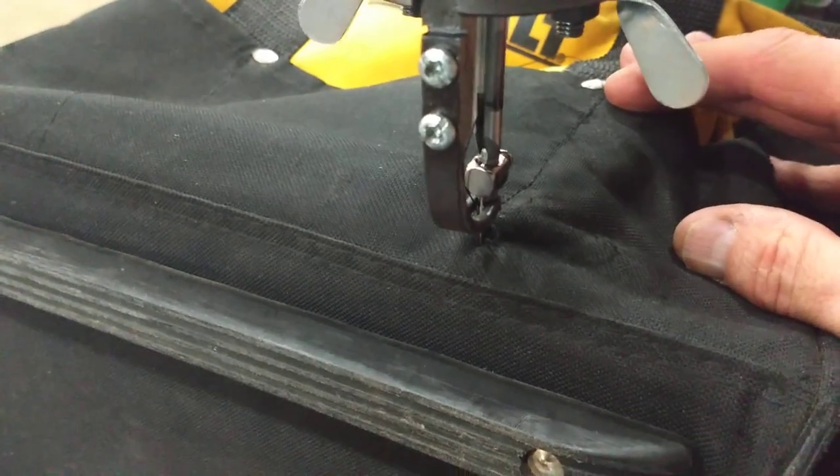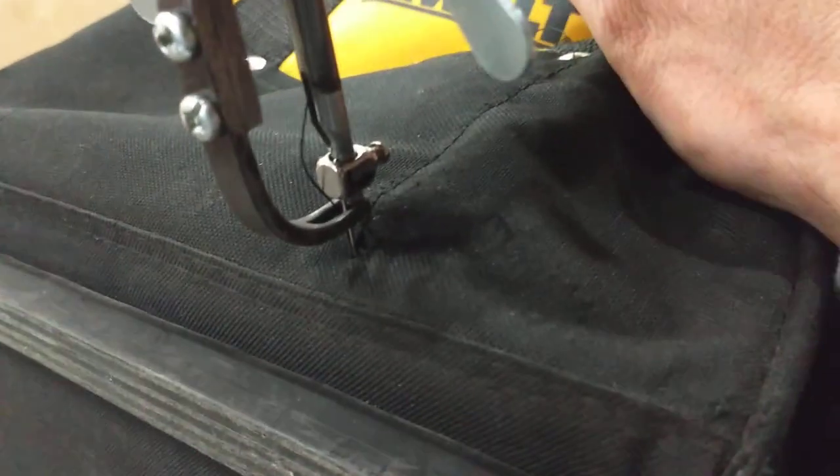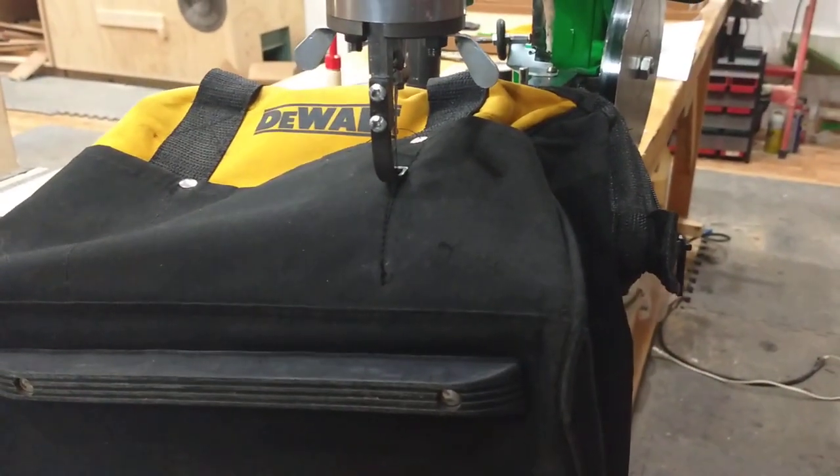Way back down — it's still got the needle in the hole. Drop the foot. Kind of line it up a little bit, hand it here nice, and go real slow. Should probably use two hands but it works.